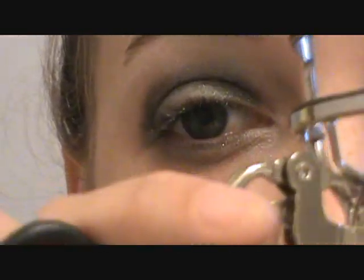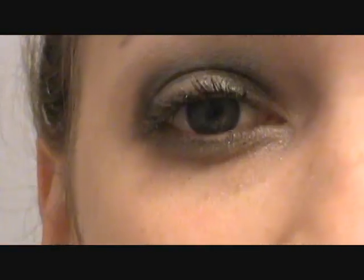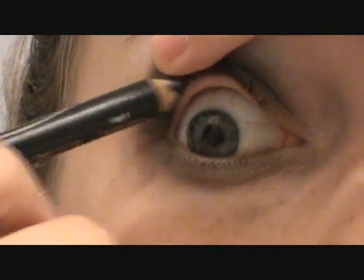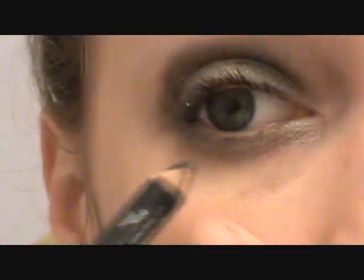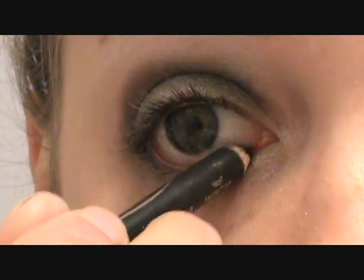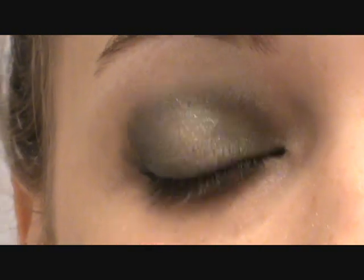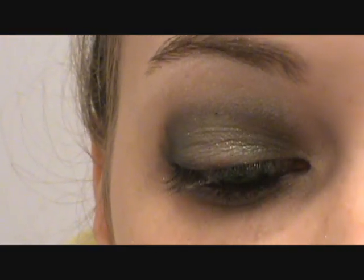Next I'm going to curl my eyelashes. Then I'm going to take a pencil liner and do half of my tightline and all of my waterline. After that I'm going to take liquid liner and do a little tiny thin line.